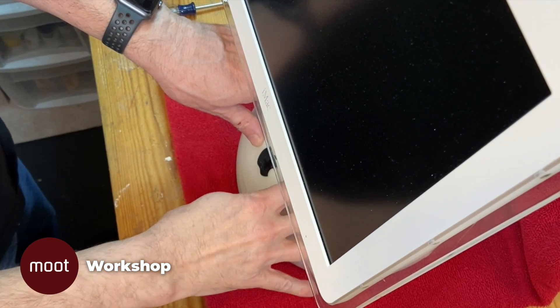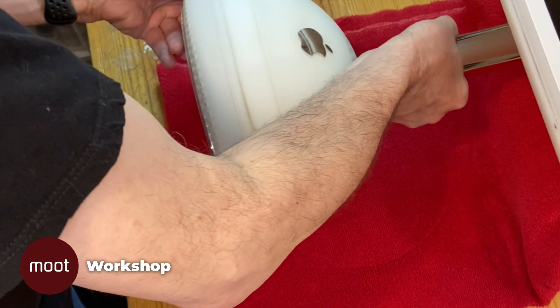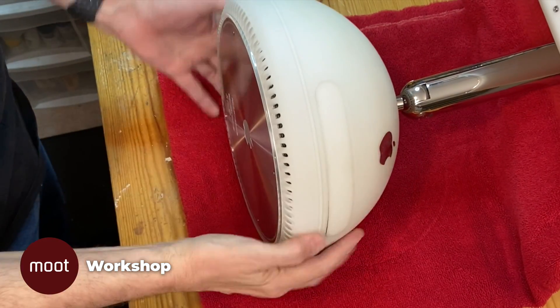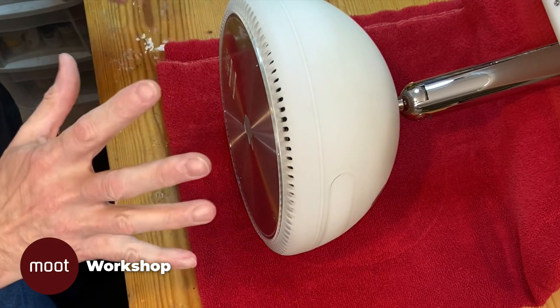All right, I already have another video about how to actually open up one of these. So if you want the specifics of that, zip over to that other video. Otherwise, we're just going to speed through this.